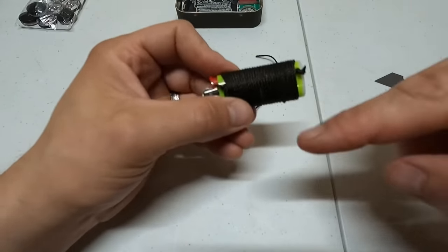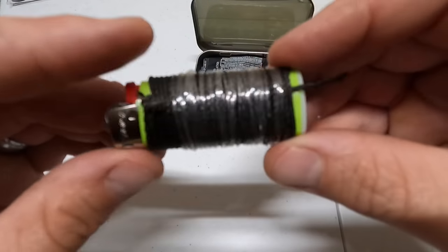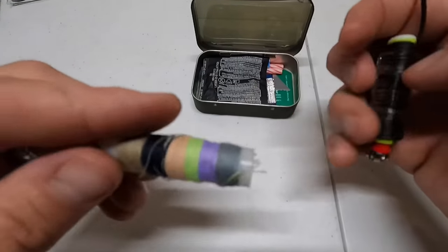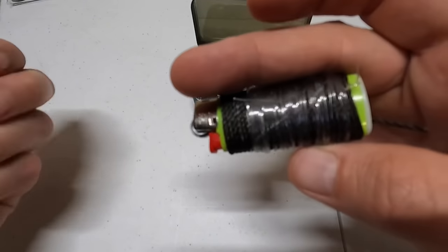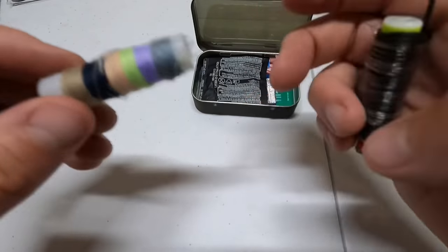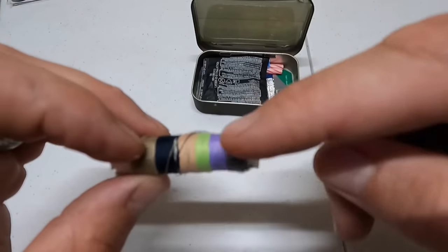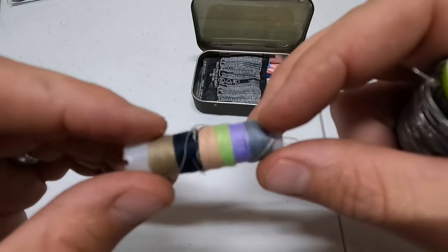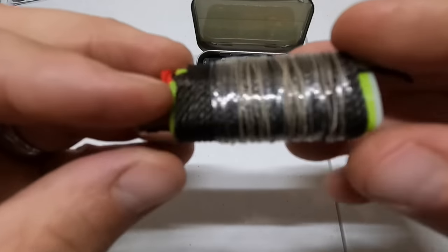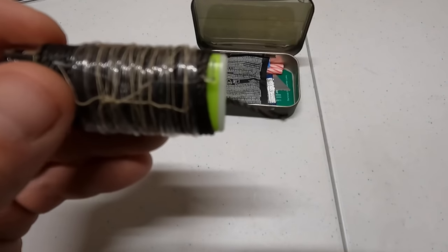Next we wrap some fishing line around the lighter as well. The fishing line was not forgiving to put on — it wasn't easy, so keep that in mind. The third thing we're going to put on the lighter is sewing thread, because you never know when your clothing rips and you need to sew something.